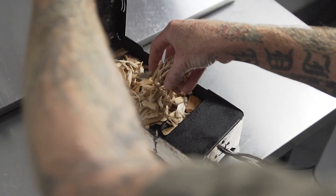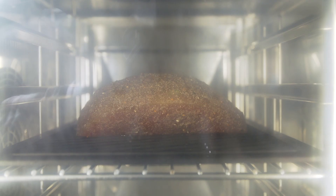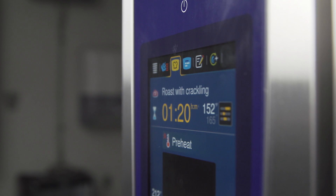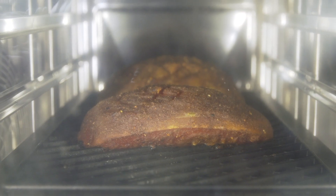To get a little bit of smoke flavor, we use a smoker attachment on the Rational iCombi Pro. We then set the iCombi Pro to the temperature that you would normally roast a beef brisket and it literally does the rest — it'll adjust temperature, humidity, and air circulation all on its own.